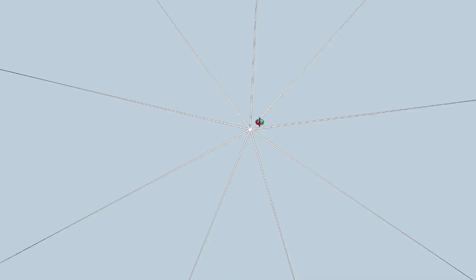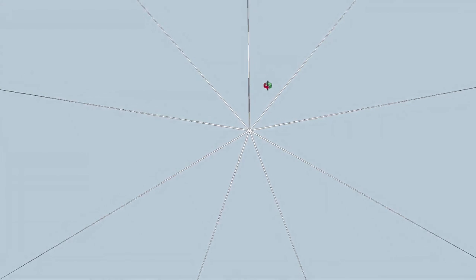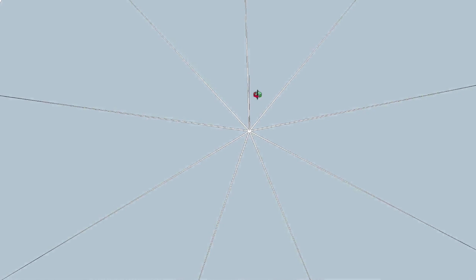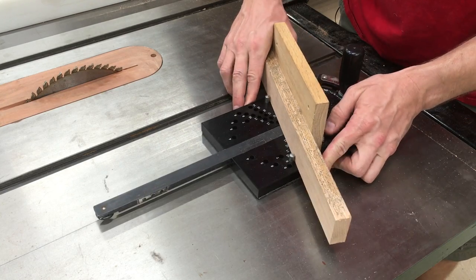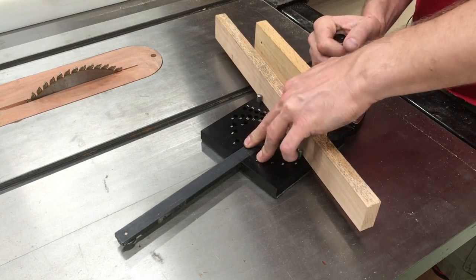So I decided to do a project that was a segmented pie shape to really test out this product and see how precise it could get. This is a really challenging test for the miter set product. So I put the pins in the appropriate holes, registered the fence up against them, and went ahead and made my cuts.